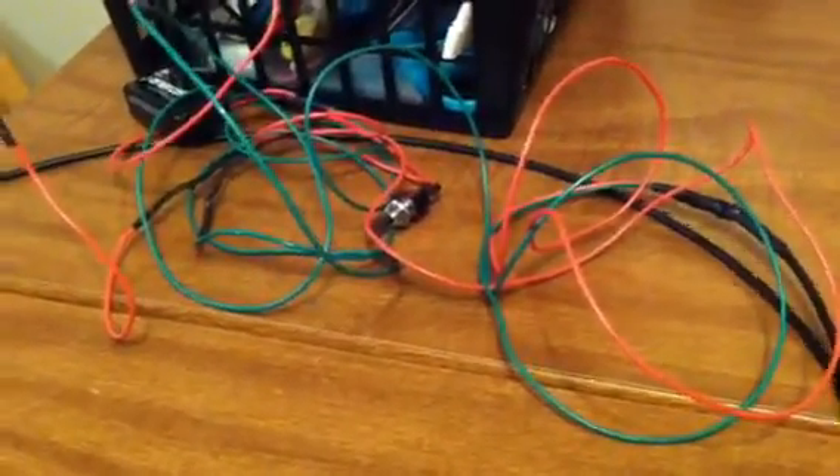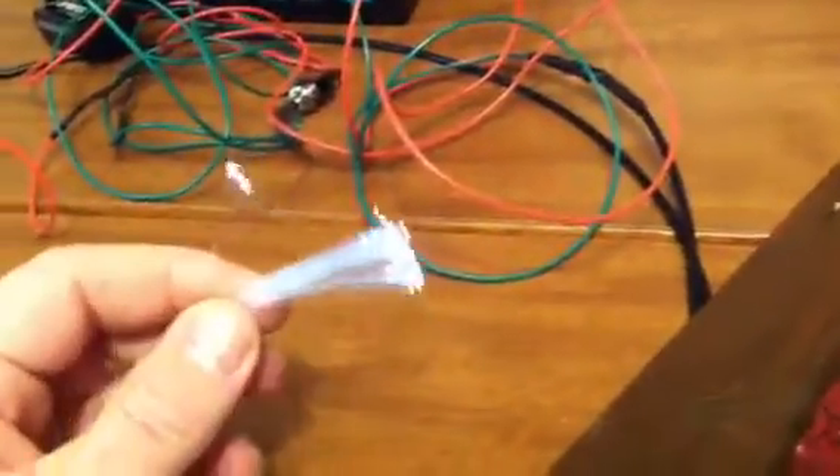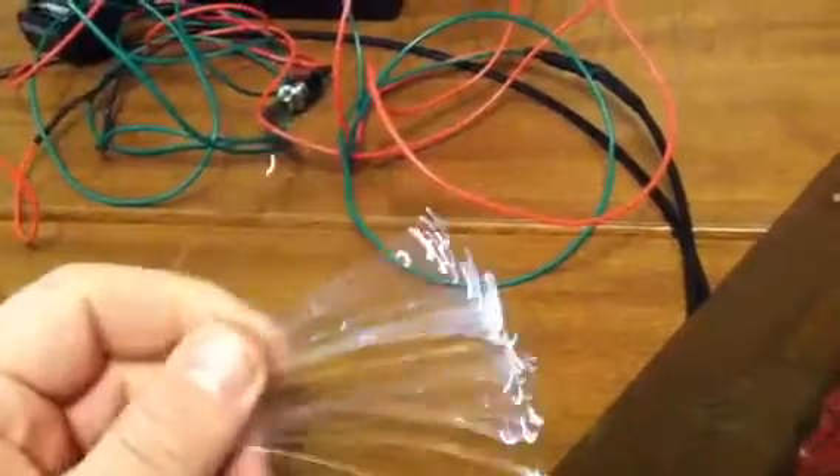Alright folks, I need your help with something here. I've got a real challenge. I've got my Hershey Cocoa bushes here — I've gone ahead and glued them to a piece of cardboard. I've got an LED and a switch here with a battery, and I've also hooked it to fiber optics so you get this sort of effect, and I can have multiple different lights coming through.